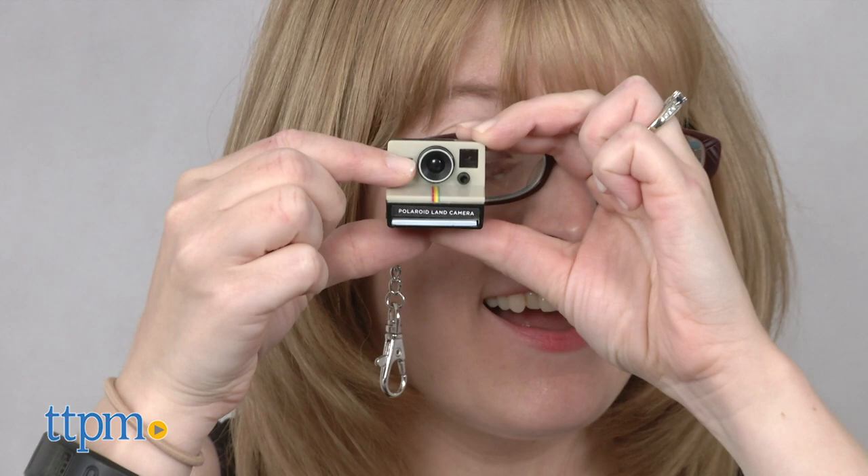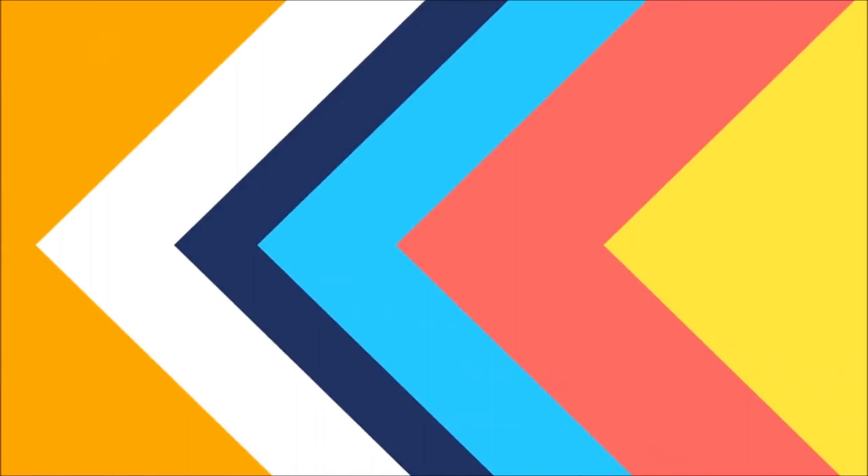This will be a nostalgic collectible toy for those who remember the original camera from the 1970s, or for anyone ages 8 and up who likes collecting mini toys. For where to buy and current prices, visit TTPM and subscribe to our YouTube channels for more reviews every day.